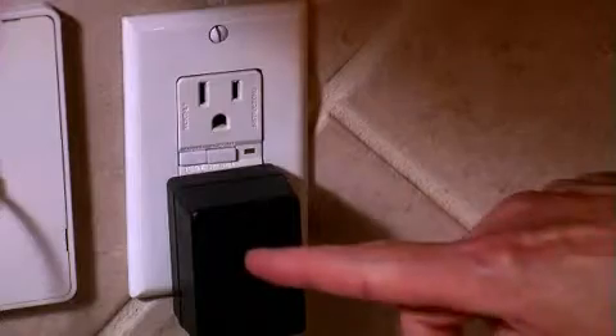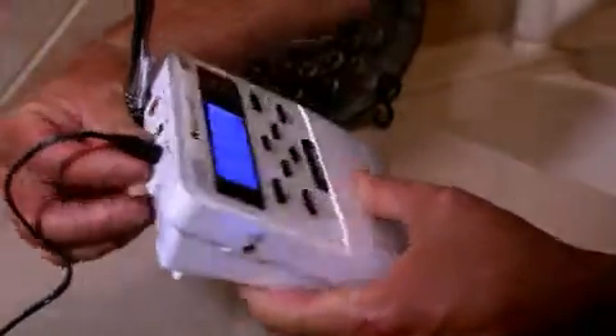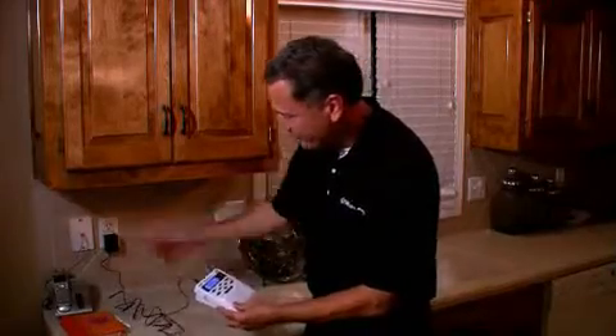Now that we've programmed the radio, let's set it up. Plug your AC adapter into the wall and the adapter plug goes into the back of the radio where it says DC jack. Now you've got your electrical power.